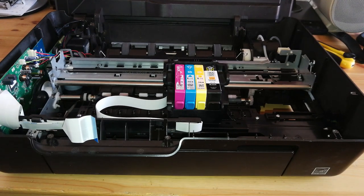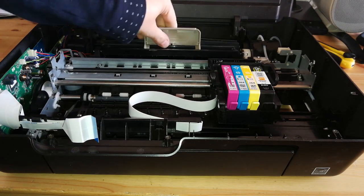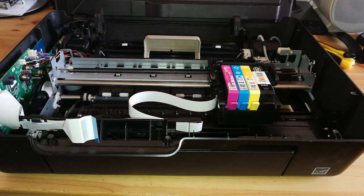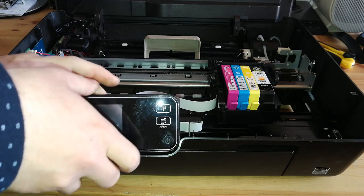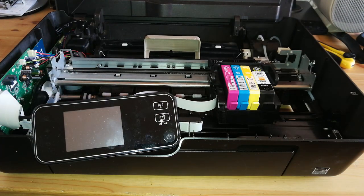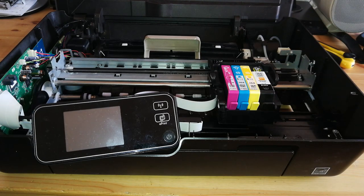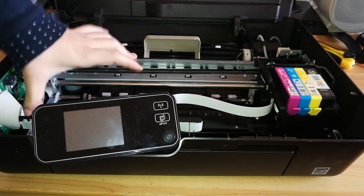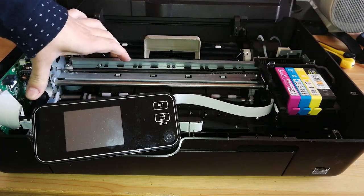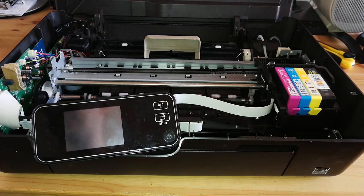We're getting close to having this printer fixed. At this point we can put the duplexer cover on, then connect the LCD panel and start the printer up to see if it works correctly — everything is connected now and we just need to get the upper top cover in place, but we don't need that to test. Let me lock the print head in position, because often when this printer detects the print head is not in position it will start a cleaning cycle. That wastes a lot of ink — and these cartridges are completely empty.